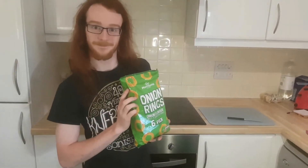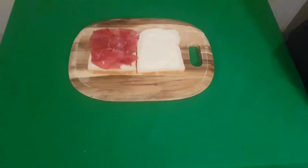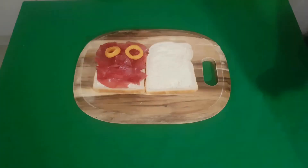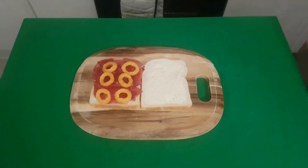The next ingredient is onion ring crisps. Any brand will do, but we selected Morrisons for their superior price. These will serve to add some crunchy texture, as well as make your sandwich stand a little taller than it would otherwise.